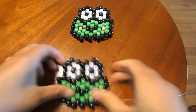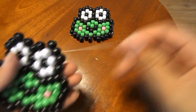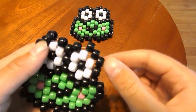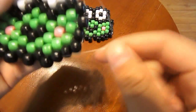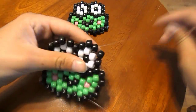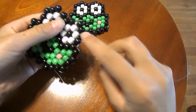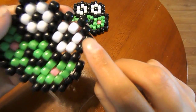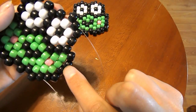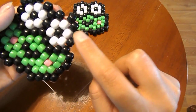Now we are officially done our karapi, but since we have two loose strings coming out of different places — this one coming out of this black bead and this one coming out of this black bead — we're going to take the top string, the one coming out of this bead, and just string it through this black bead, this black bead, this one, this one, and this one. All together it should be 1, 2, 3, 4, 5 black beads that you're stringing through.